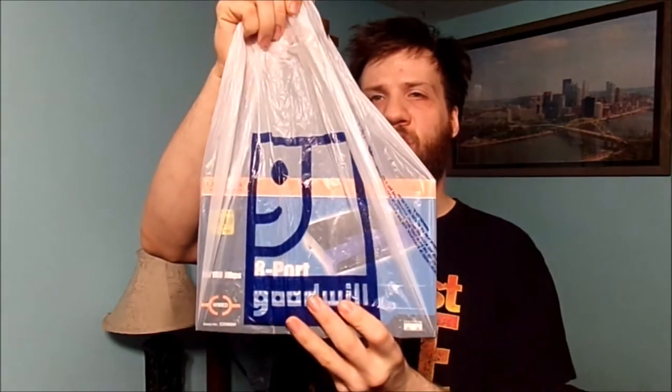Because sometimes it may work and sometimes it may completely be a dud. Once you buy it, you can't return it back to the store — that's my local Goodwill for you. I don't know about you guys and girls having issues returning things to your local Goodwill. But basically, what I bought a while back but never done a video of is something in this Goodwill bag.